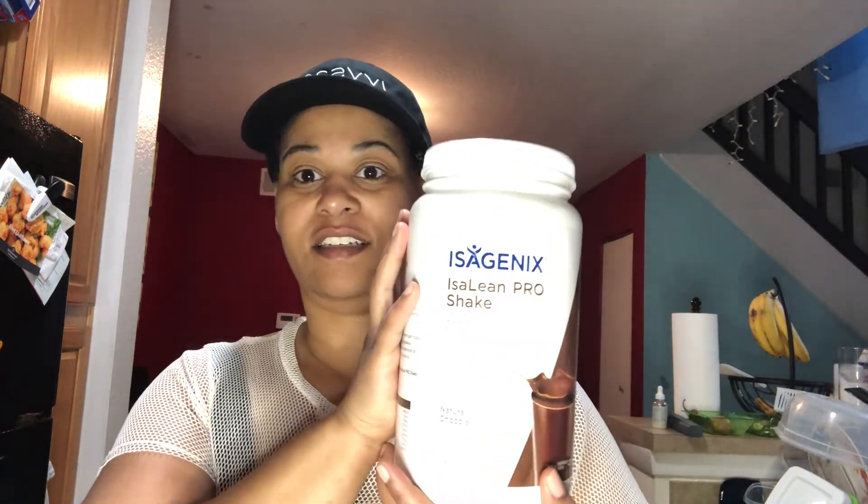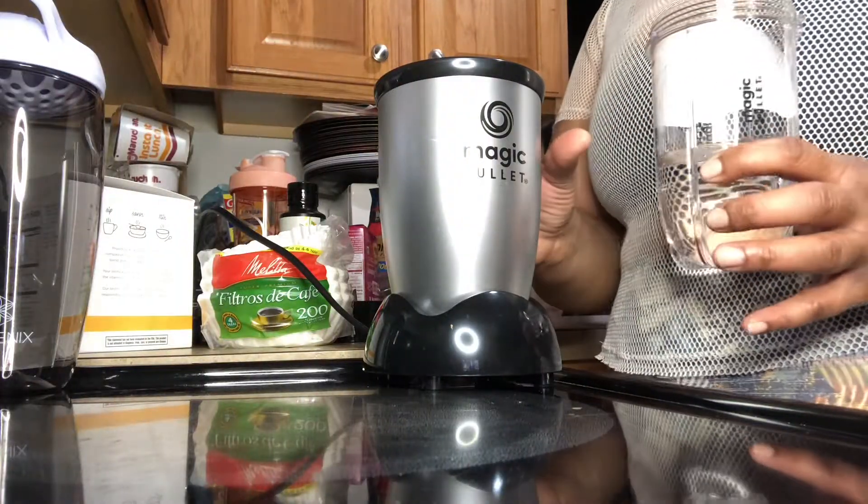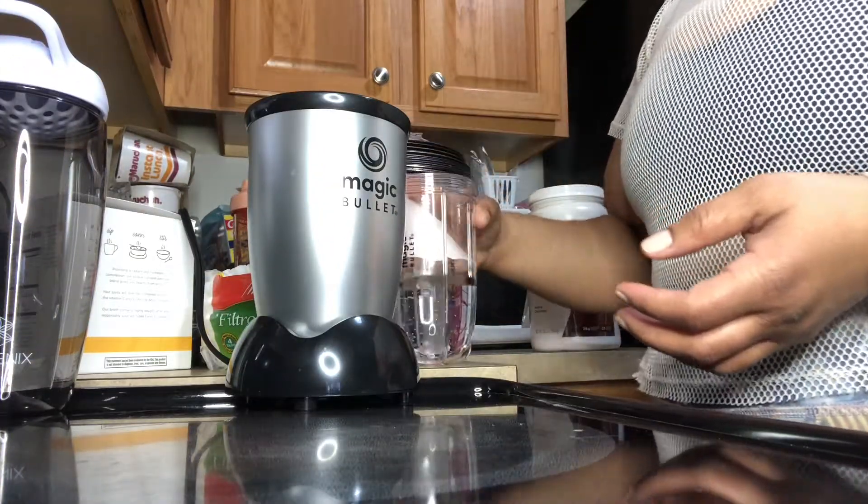I'm doing the chocolate shake today — the Isagenix chocolate shake. After this there's supposed to be a healthy snack; you can do carrots and hummus or something like that. Drink your water and your coffee with no cream or sugar, though you can do it with butter if you're familiar with the keto butter approach.